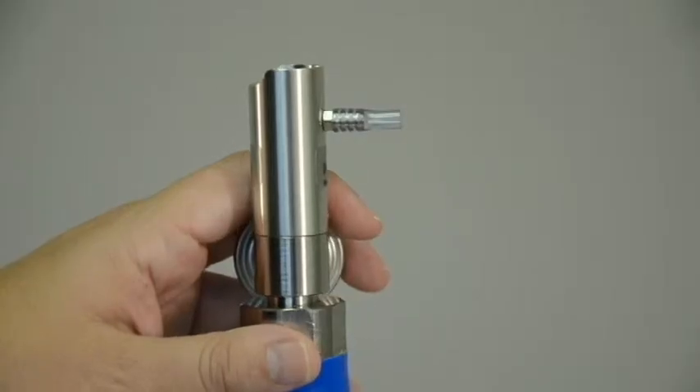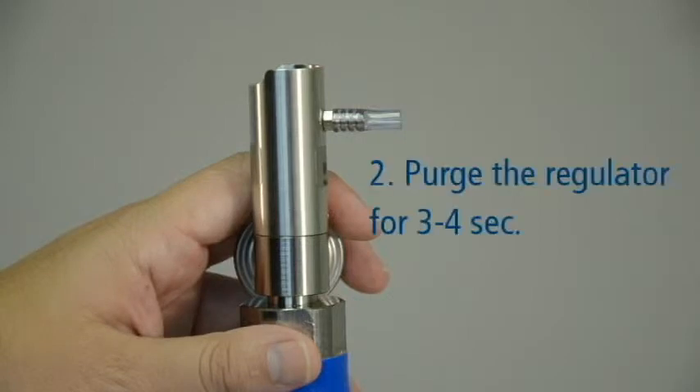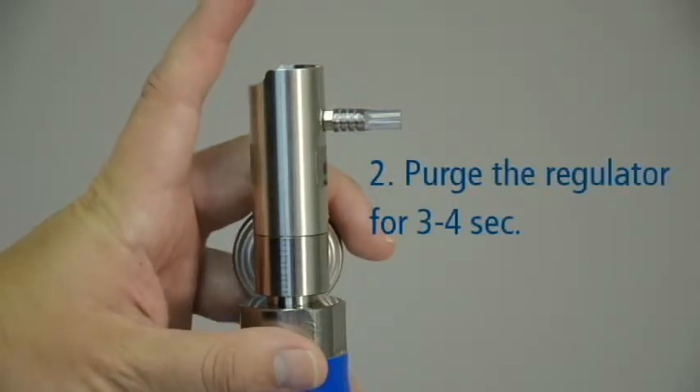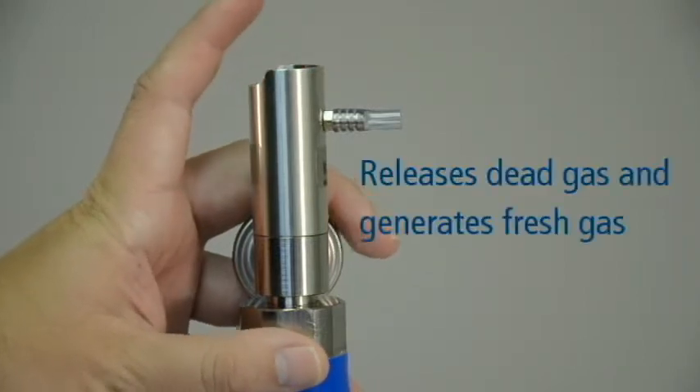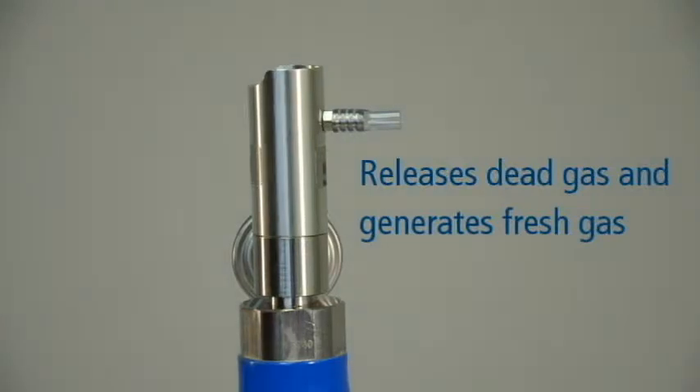Before performing the accuracy check, it is important to purge the regulator. This is done by pressing and holding the button or valve on the regulator for 3 to 4 seconds. Purging the regulator releases any dead gas that may be present in the regulator and generates fresh gas for the purpose of your accuracy check.